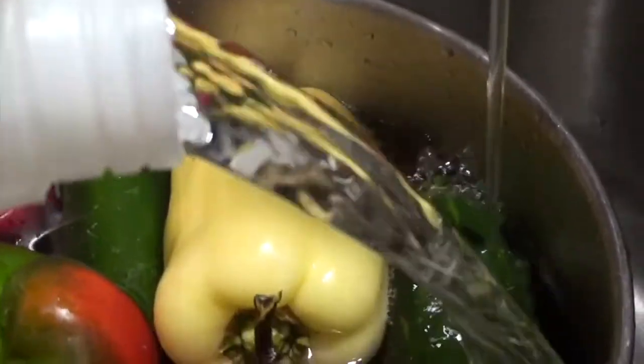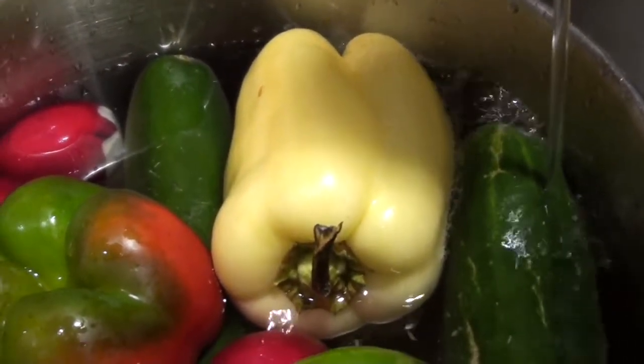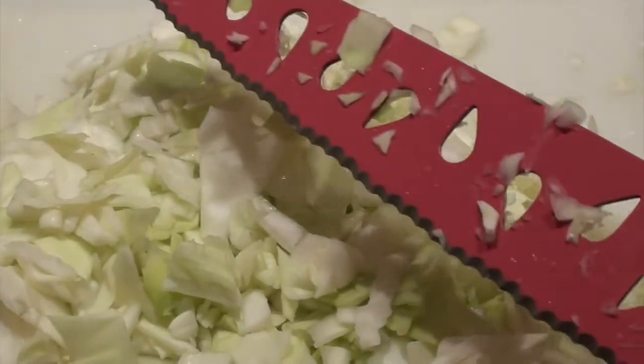Soak the vegetables in a little bit of vinegar and water just to get all the pesticides off. I usually soak them for about 10 minutes. I like to cut the vegetables in little pieces, and I'm using a knife with holes in it — it makes it zero resistance and much easier to cut.